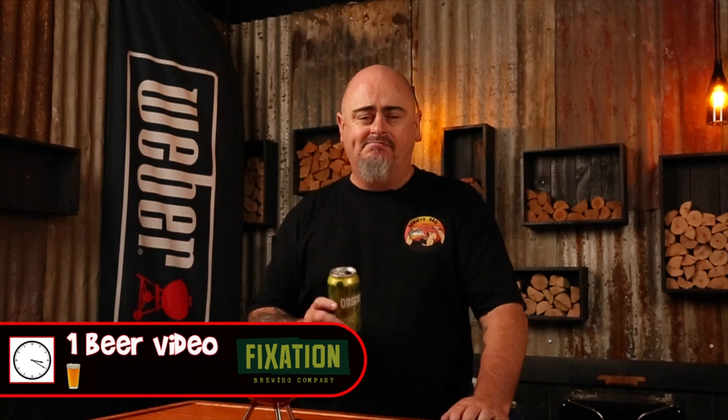Number eight: stay hydrated. Although I'm not cooking today, I do need to stay well hydrated. Since beer is made up of 90% water and the human body is made up of 60% water, it's only natural that you'll have a drink or two while watching this video. For those of you who like to use my beer timer, you're looking at a one-beer video — but just to be sure, make it two.